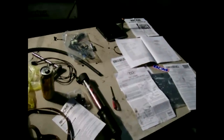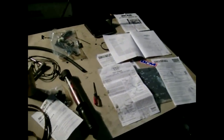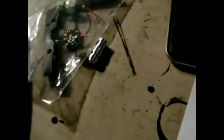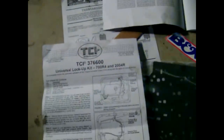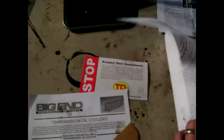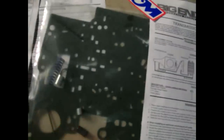All right, here is tonight's project. I am tearing into my 700R4 transmission. I'm installing a TH700R4 upshift kit and here is the valve for it. I'm installing a TCI universal lockup kit - there's all the parts for that - and I'm also installing a B&M Transpac for the 700R4. Here are all the gaskets and things I'll need for that.